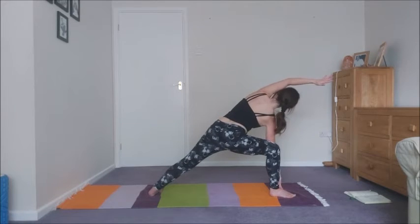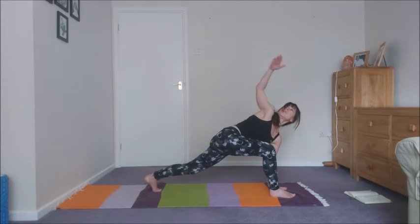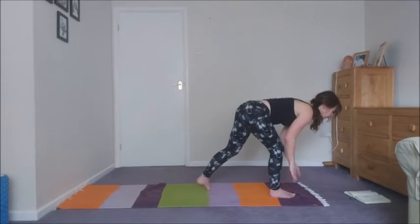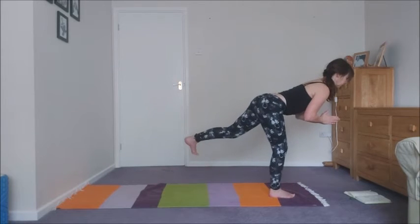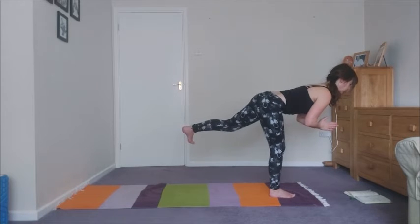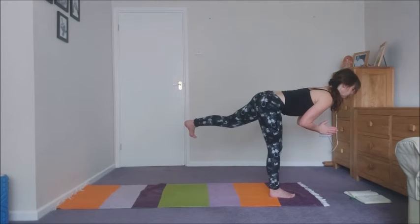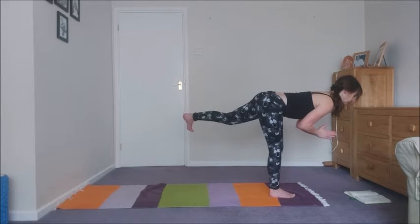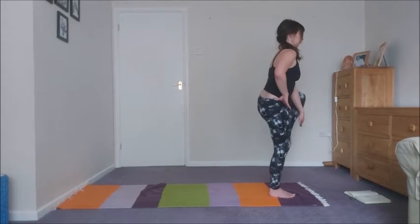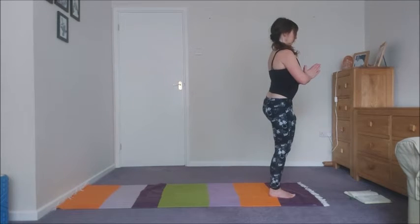Lower that bottom arm to the floor, getting ready to swivel into a runner's lunge. Then come into a lunge twist — raise your chest, raising the right arm up. Hands to the floor, stepping forward. Take your time into warrior three. Five breaths here, connecting to your body, your breath, all the sensations happening in your body. Then press into the right foot and come into tree pose. Five breaths here.